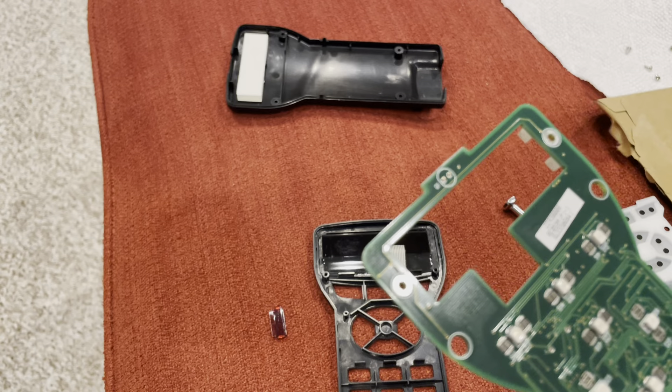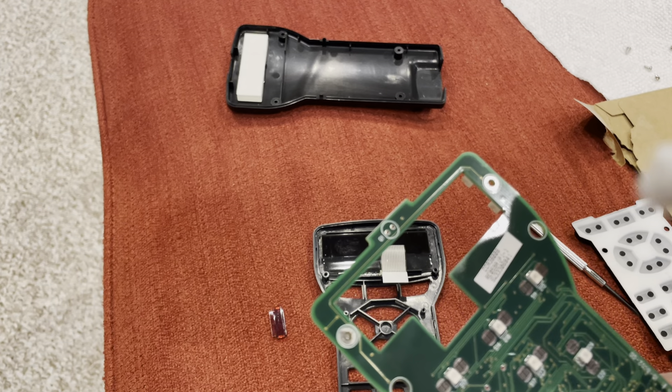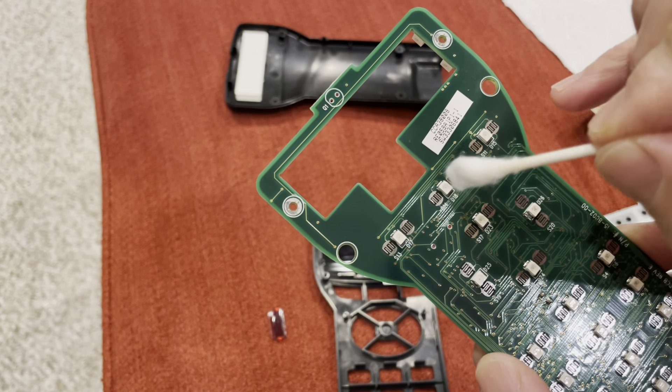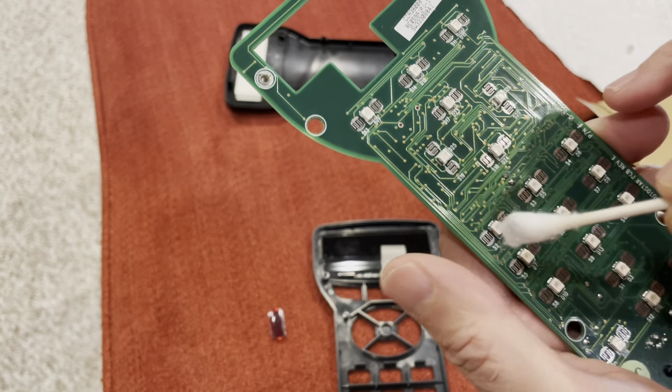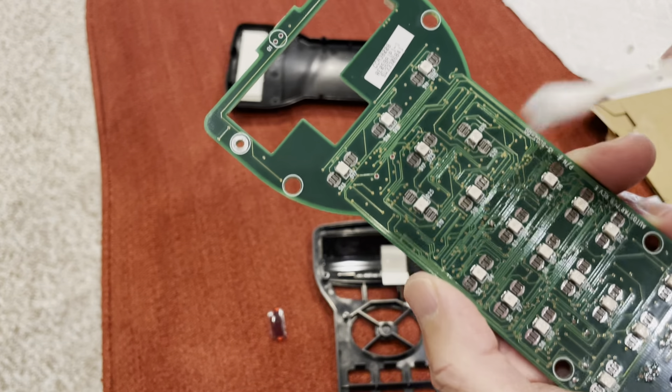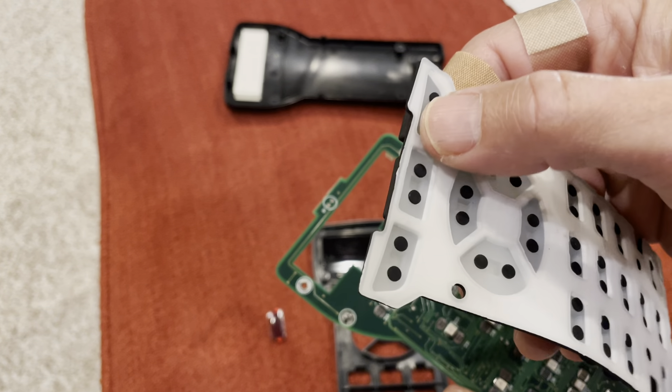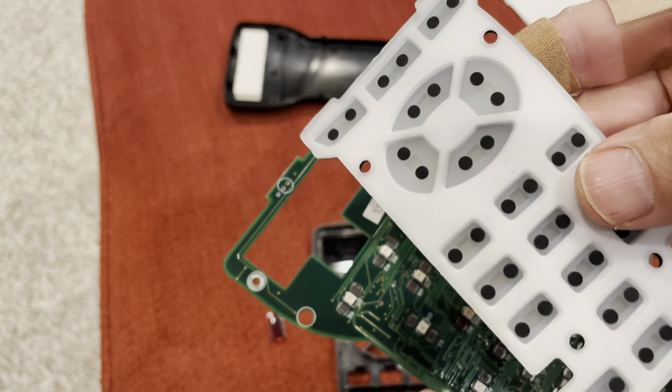So what you want to do first is get some rubbing alcohol, dip a Q-tip in it, and gently clean off all those silver areas on each side of the raised white part. I've already cleaned this one off and it's dry. I went ahead and cleaned the back of this too — I don't know if you're supposed to, but I just made sure that was clean.